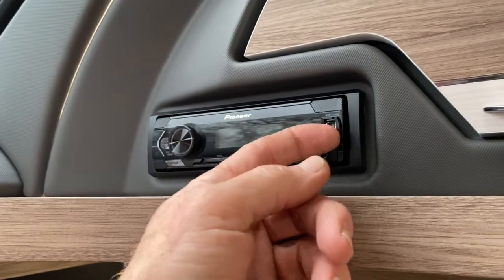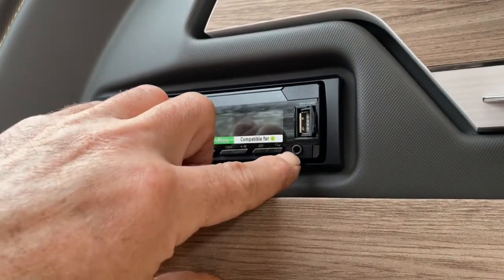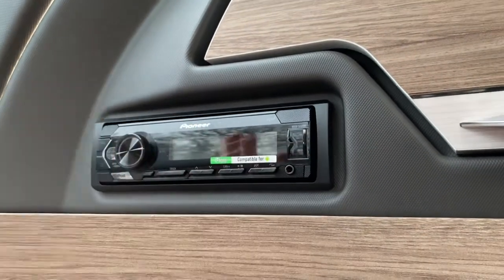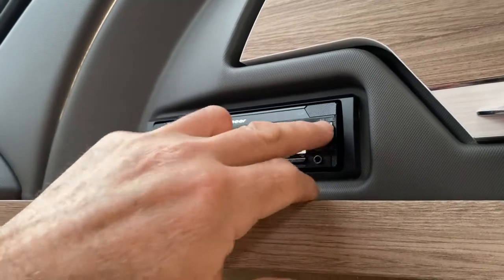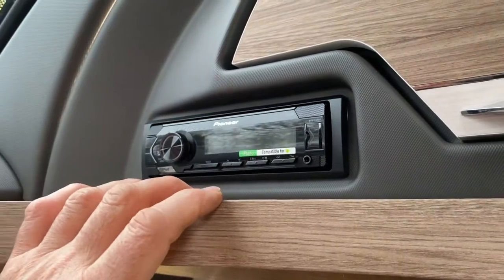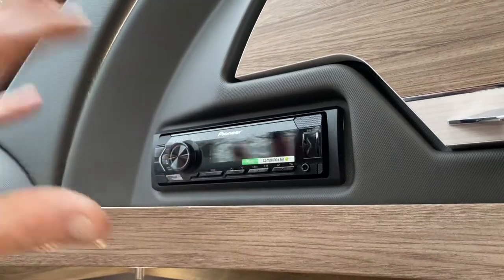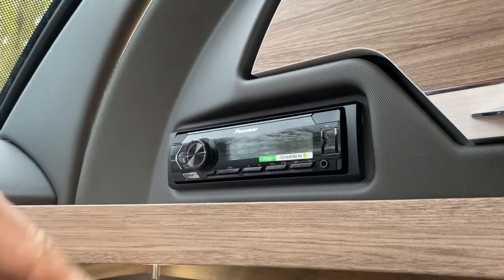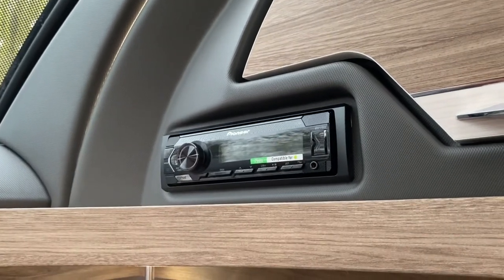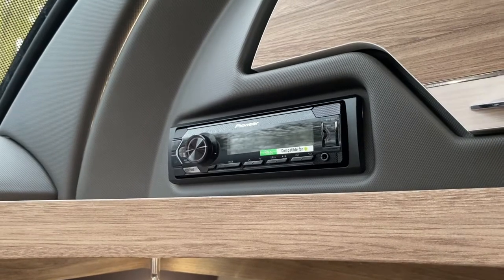Just want to point out a couple of things. You have a USB port and a 3.5mm jack point. So if you're using iPhones, iPads, etc., you can connect them via there, or a direct USB with music already programmed onto it. It's quite an easy system, and you're using that source button to change between FM, AUX, and various other inputs. There's no CD on them these days. So that's the stereo itself.